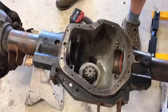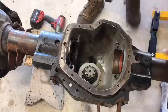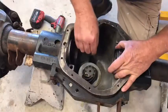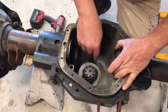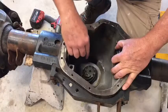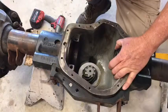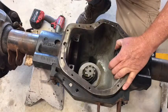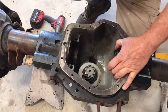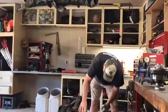When setting up the differential, you need to understand pinion depth. For a Dana 60, the spec is 5 inches from the center of the axle centerline to the back face of the pinion gear. That's a tough measurement to get exact. Don't expect to nail it on the first try — the goal is to get close, then refine it by reading the tooth contact pattern until you have a really well set-up differential.